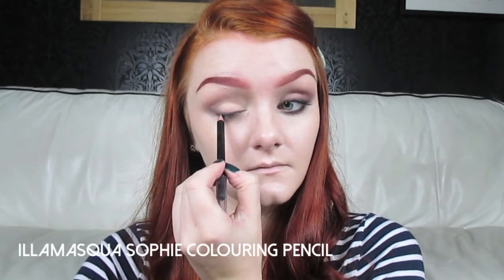Now I'm going to take a black pencil — this is the Sophie Pencil by Illamasqua — and I'm going to run that as close to the lash line as possible, then blend that out with the black eyeshadow again. I'm going to take the Illamasqua Smulder brush, which is just a really small pencil brush, and just keep blending that. Now I'm happy with how that looks, I'm going to repeat the same steps on the lower lash line: first the two light colours, then the reddy-brown, and finally the black and the kohl liner.